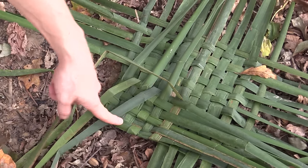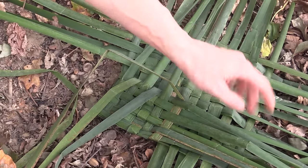Okay, the same thing that we did here, I'm doing to the opposite corner over there.